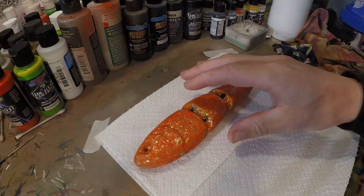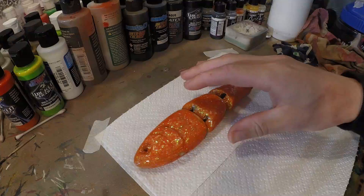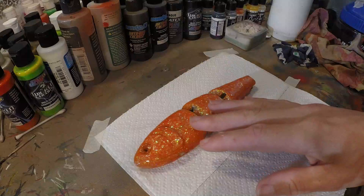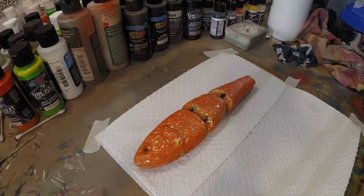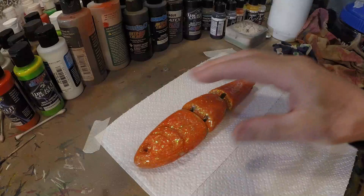All right guys, so I got my swimbait here. I cannot remember the make and model of this lure and I tried to Google it but I can't find it. I don't really remember what kind of swimbait this is, but it has a really great action and I want to put a different color on there. So I sanded the entire thing down.